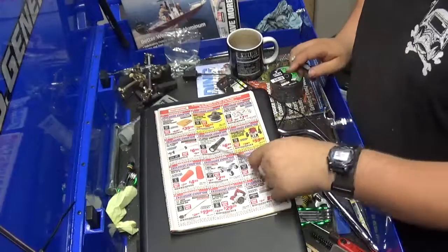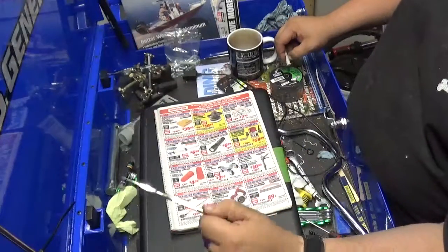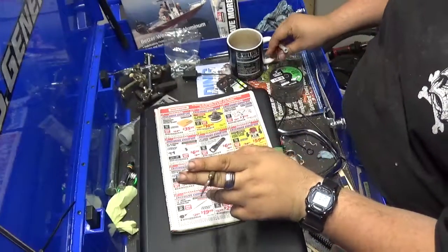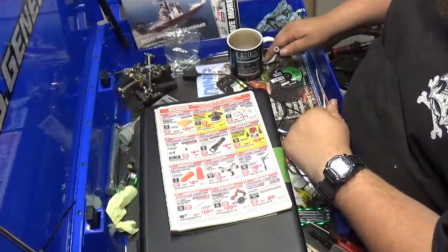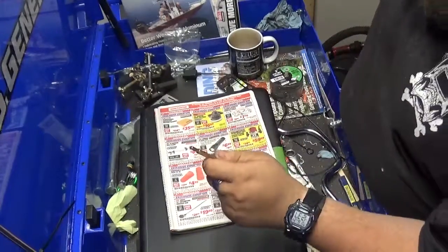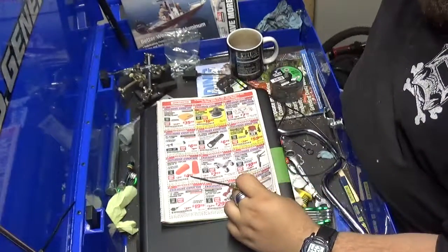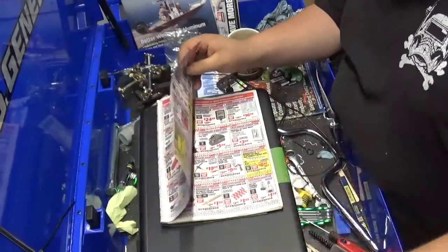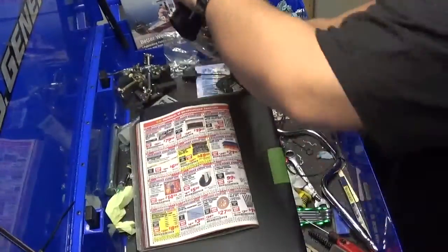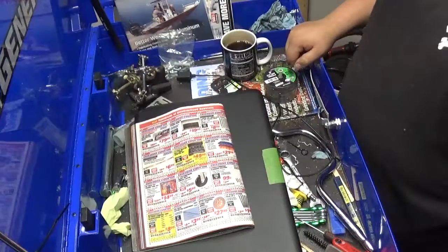A 120 lumen flashlight — might have to pick that up. 50 ear plugs for $4.99 — protect your hearing. You were only born with one set of ears. I'm in my mid-twenties and I'm already having hearing problems according to the hearing test people. I wish I would have taken care of my ears a lot better when I was younger.